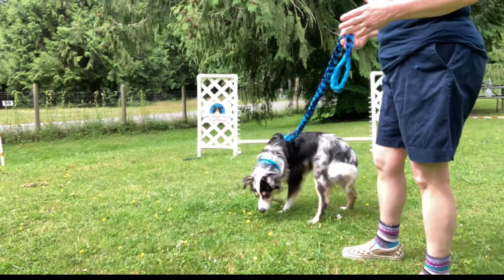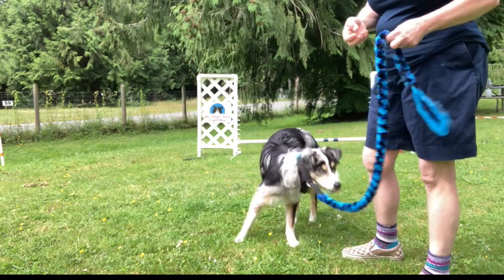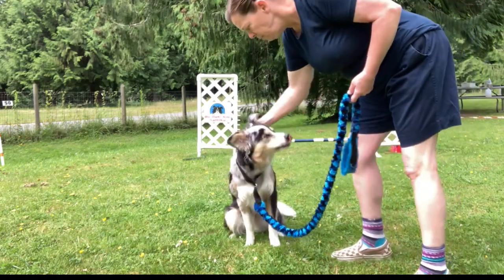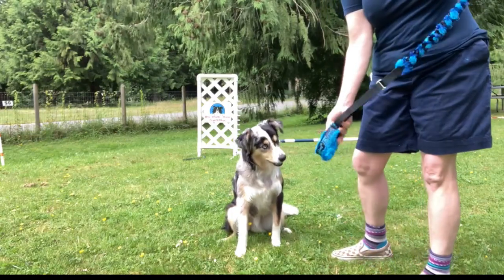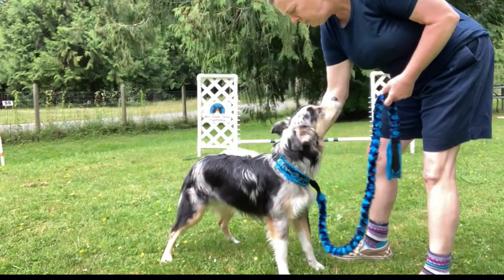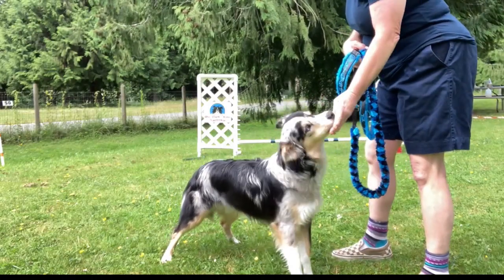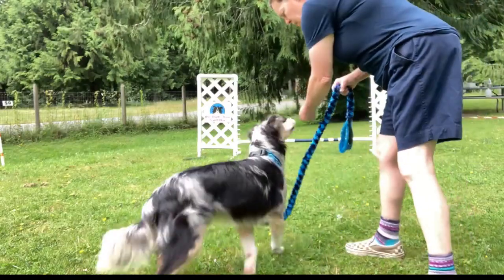In practice I practice taking the leash off in a whole bunch of different ways. Sometimes he's standing and I just take it off and he can do whatever he wants upon taking it off. If he stays with me, I'm going to reward it. This is how I taught it — I had a cookie ready, sometimes he'd be in a sit, sometimes in a stand.